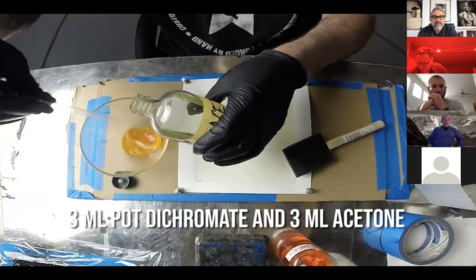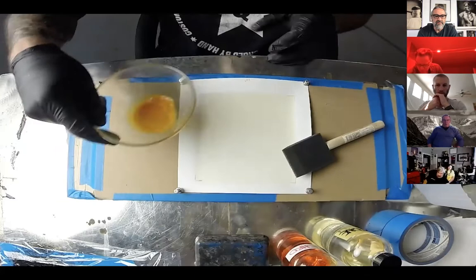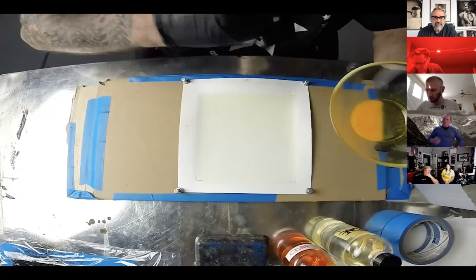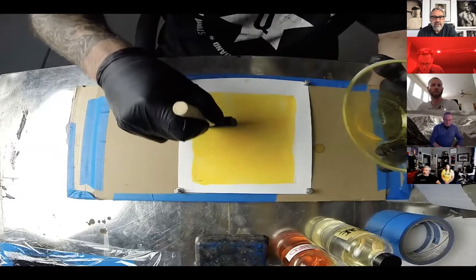Mix it together — some of the old literature talks about two parts acetone, one part dichromate. But I found this worked quite well. I'm going to pour all this out in the center of the dried Yepo — the dried gelatin, nice and flat. Pour it out, don't let it puddle too much, and start moving it around. Just take your brush and start moving that solution around. Let it soak in.